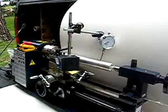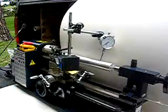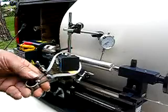Everyone that has machine tools, or even woodworking tools, can use a dial indicator. It's a fine tool. Everyone needs it, certainly on a lathe. I use one every time I use my lathe.